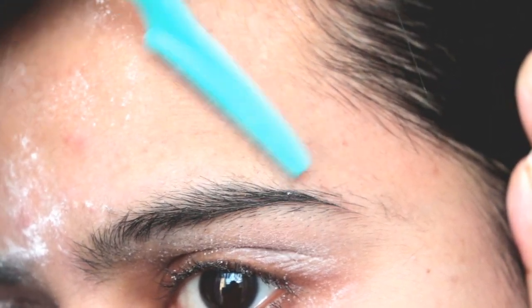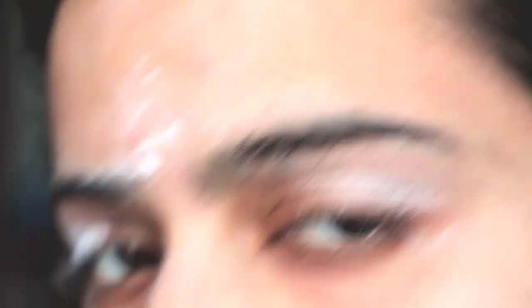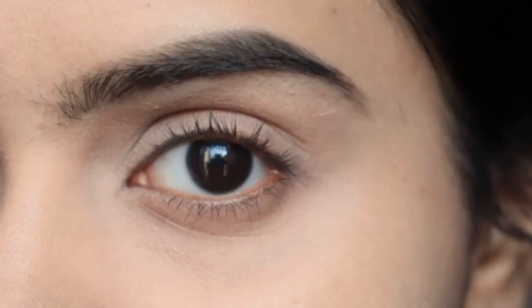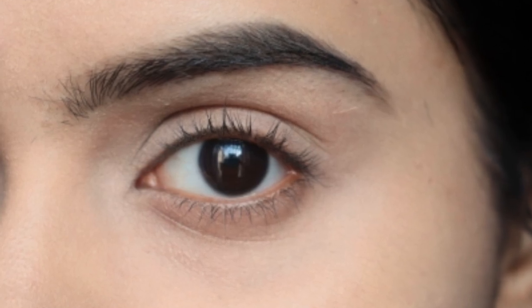After shaving, you can scrub the area and apply aloe vera gel or toner. This is the final look — you can see how clean the eyebrows are. So guys, that's it for today's video. This was not a sponsored video. If you want to purchase this eyebrow razor, I will provide the link in the description box — I purchased it from Nykaa but you can get it from any website. Make sure you follow this technique. If you liked this video, like and share it and don't forget to subscribe to my channel. Bye!